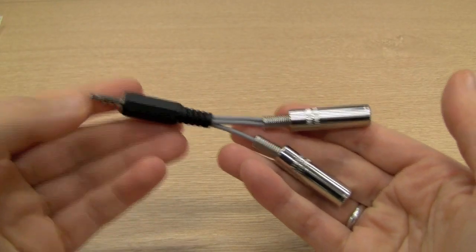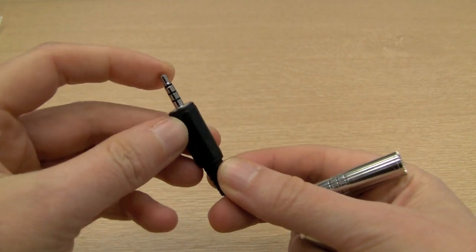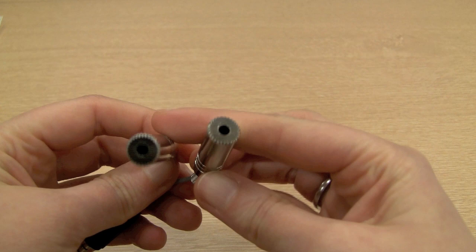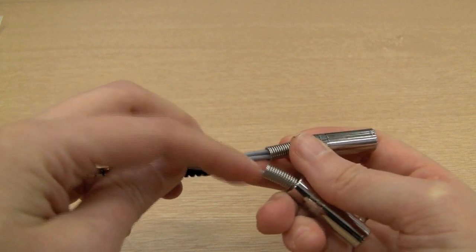A little word about the cable itself — I got all the parts from Maplin's. On one end it's a 3.5mm four-pole plug, and on the other end I've got two stereo line sockets, both 3.5mm. The cable I used is a single-core screened cable.